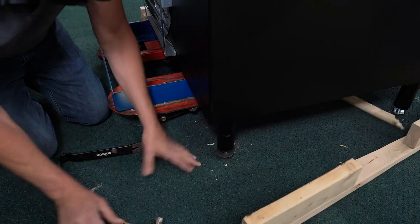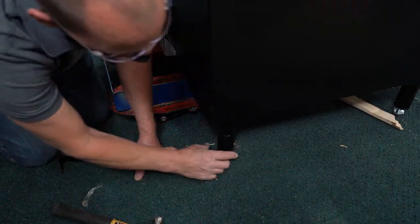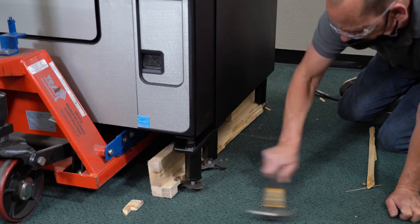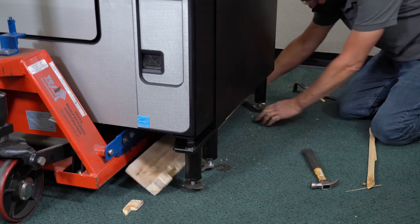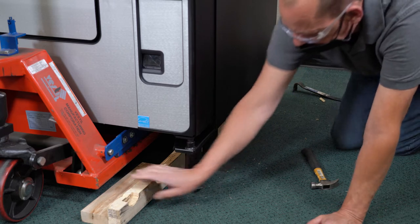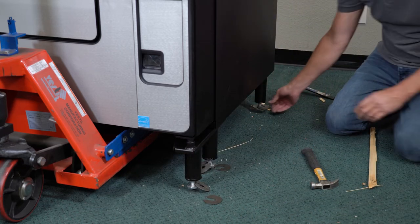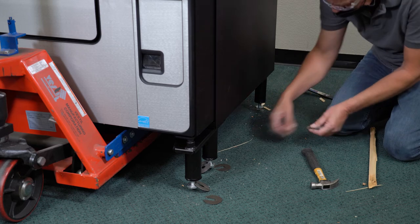Use the hammer to knock the wood away from the legs. Because of the weight of the machine, it may be helpful to slightly raise the machine, or for someone to push on the side of the machine — this will help take the pressure off as you separate the wood from the legs.